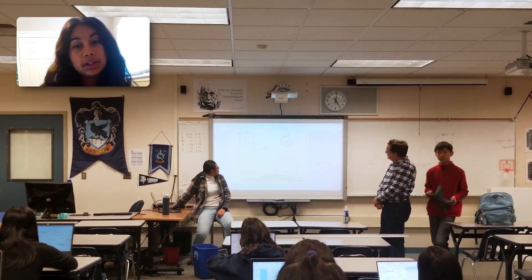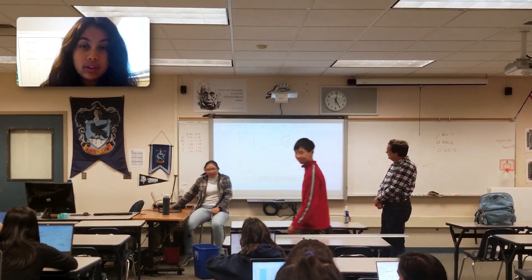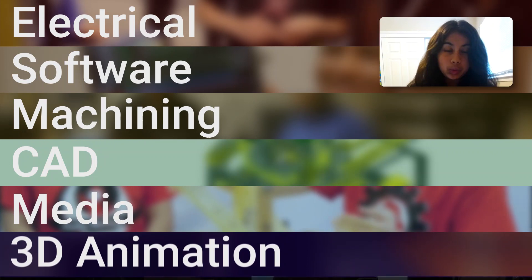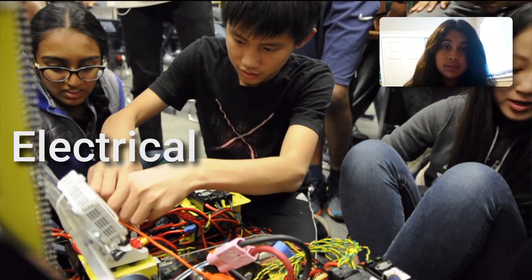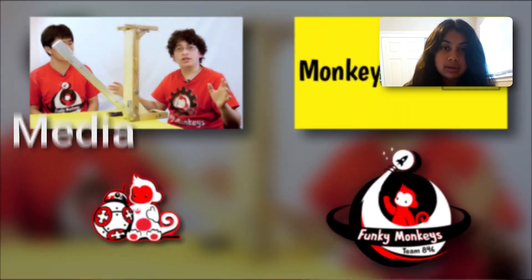What we do may sound complicated, but don't worry — no matter your experience level, we've got you covered. In the fall, we hold weekly workshops that teach you about all the different aspects of our team, even beyond building a robot. These include electrical, software, machining, computer-aided design, media, and animation workshops.